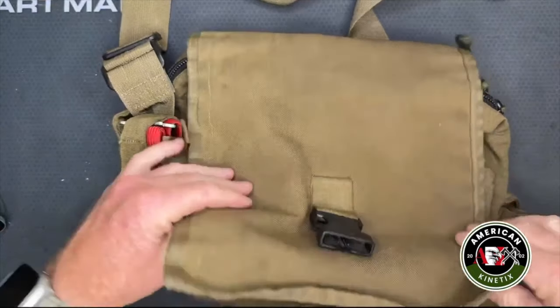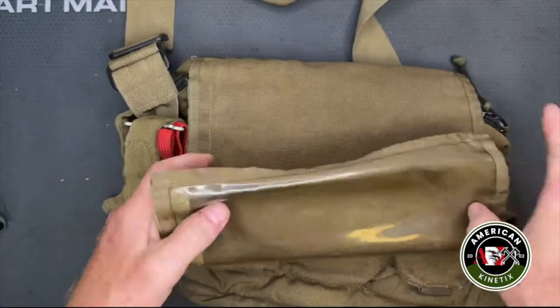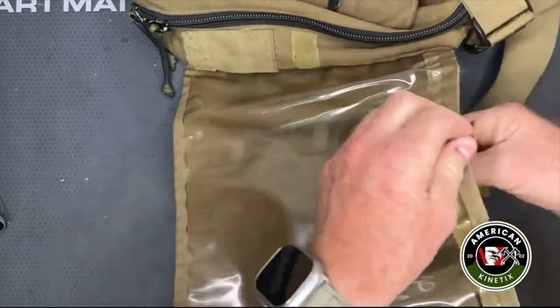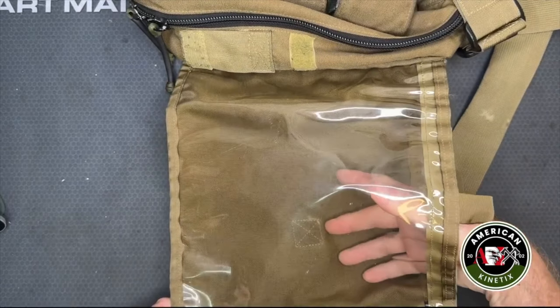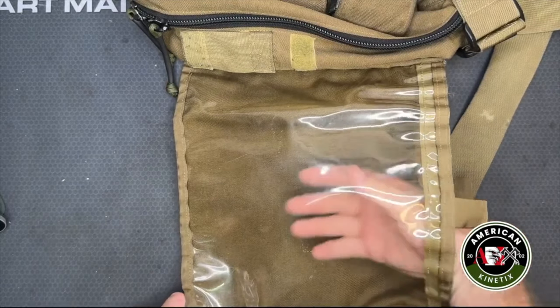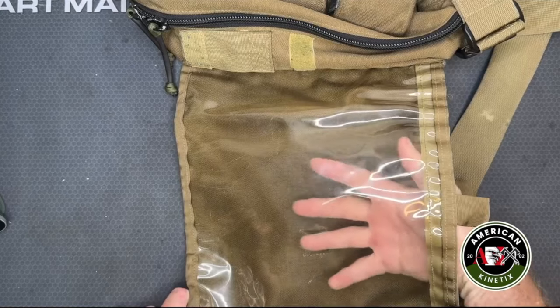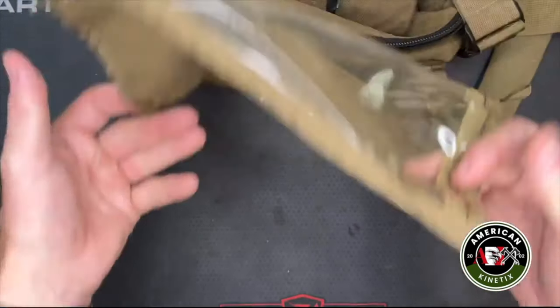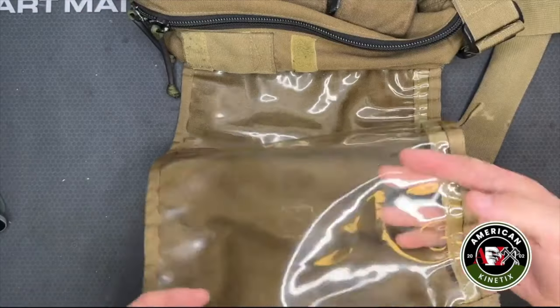So you pop it open and the first thing you notice is that the inside has got this useful little clear plastic cover on it. I've done everything from put maps inside here to plane tickets — pop the top open, bring it down, look at what I need, and I'm back together.